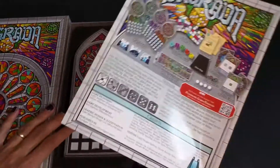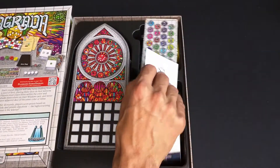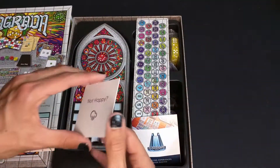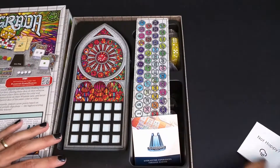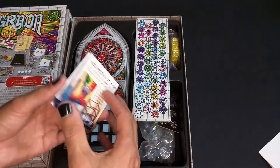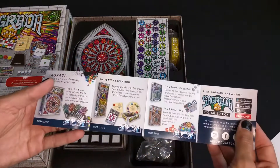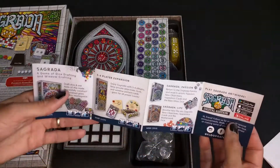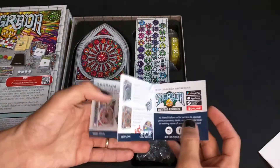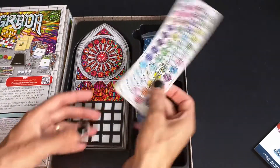We have our instructions here. I have a thing that I'm guessing tells you how to get replacement parts should you need them, a small catalog for their other games and expansions. This game has, I believe, three expansions as of now. I think there's another one set to release this year.